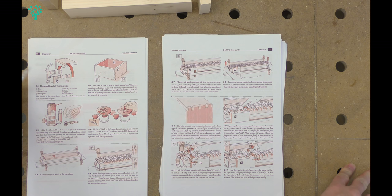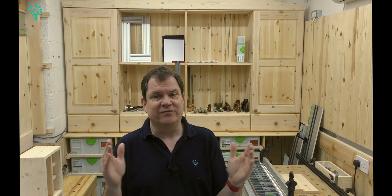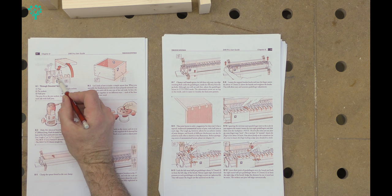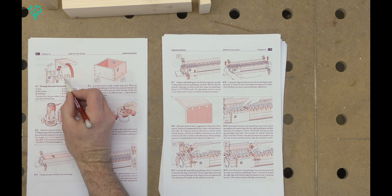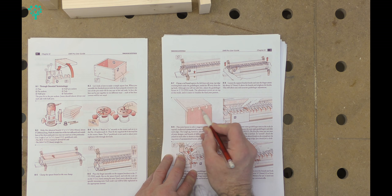We then get into a bit more detail and the instruction manual starts to talk about dovetail terminology. In any dovetail joint you have a tail and you have a pin. The tail is easy to identify because it looks like a dove's tail - hence the name. The pin is the part that fits in between the dovetails. You'll also hear 'sockets', which is a more meaningful name - the socket is the thing that the dovetail slides into.